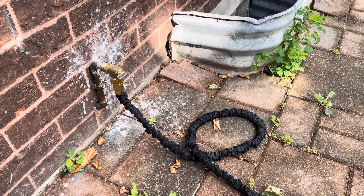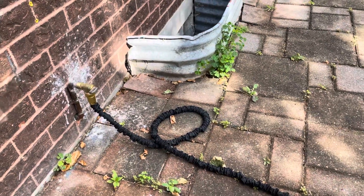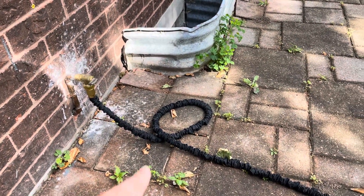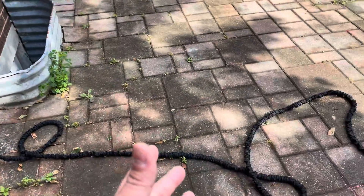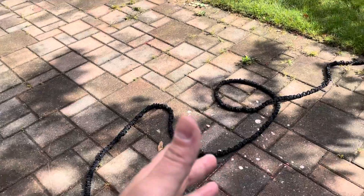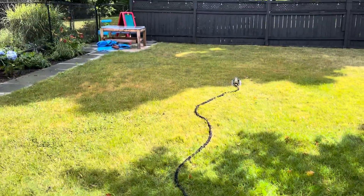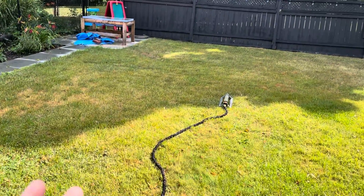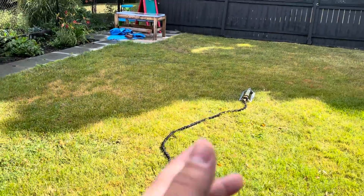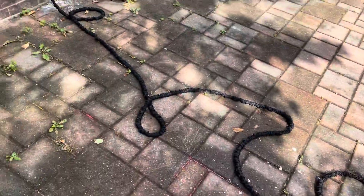Hey everybody, I'm here today with an expandable hose demonstration of it getting longer and shorter. This will be a quick explanation of how it works and a demonstration of it working. So what I have here in my backyard is this expandable hose. It's currently connected to a sprinkler, but you can connect it to any type of end device you want, whether it's a sprinkler, a nozzle, or anything else.